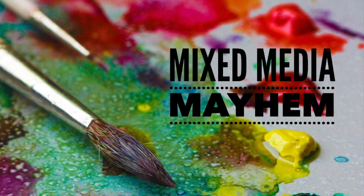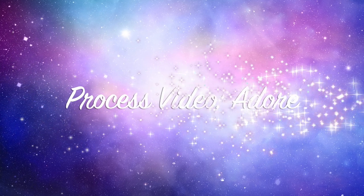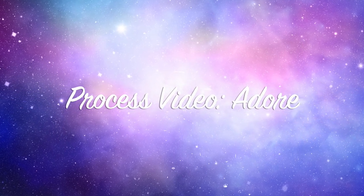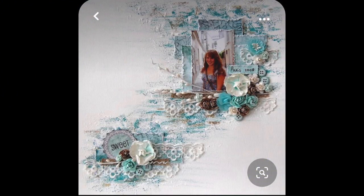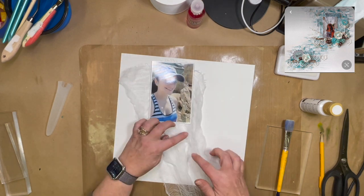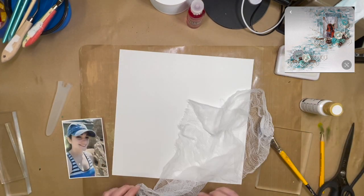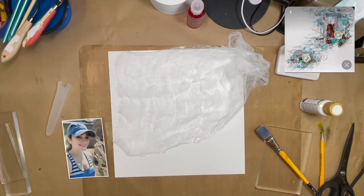Hi there, Janet Fritz here for Galaxy Girl Creations. Welcome to my channel, welcome to Mixed Media Mayhem. We are working with a beautiful sketch, but I'm not really sure who it's from. There was no name on it, and the person who chose the sketch did not post the name that I saw anyway. My apologies — if it is your sketch, it is beautiful, and I really enjoyed scrap lifting it.